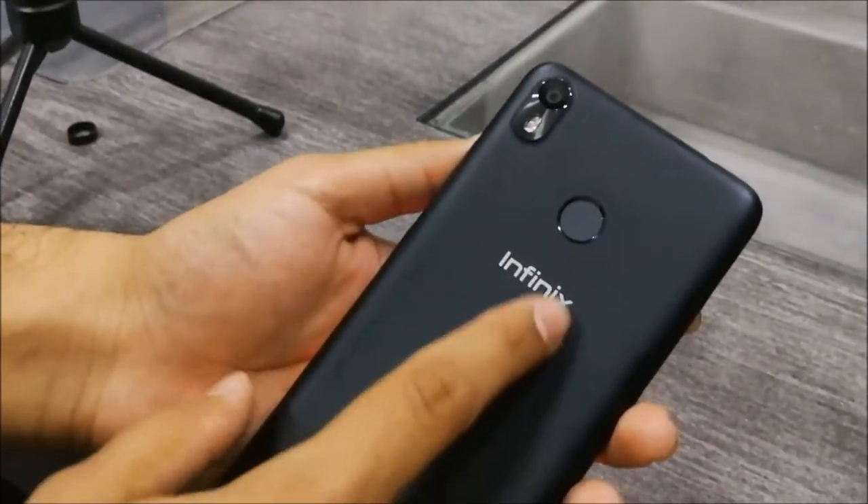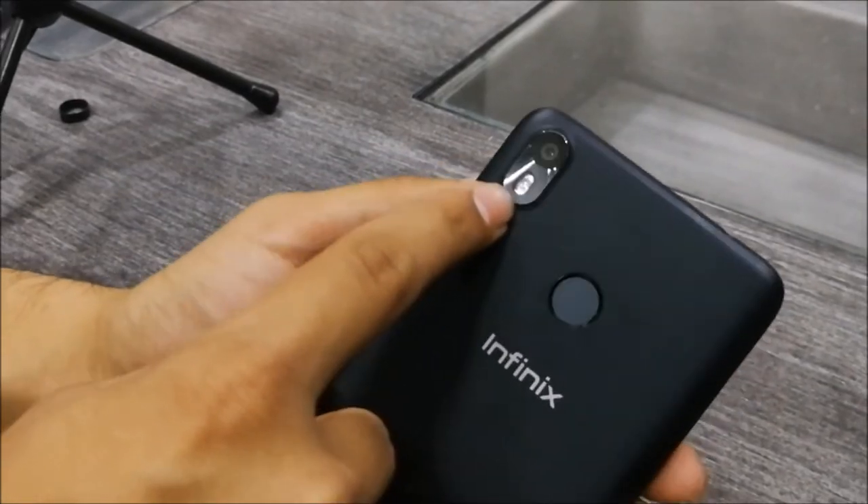On the back, you have Infinix's branding, a fingerprint scanner, a camera, and an LED flash.